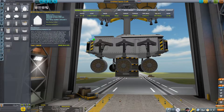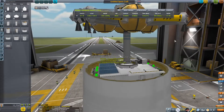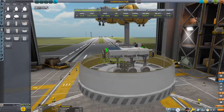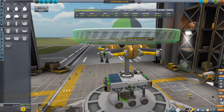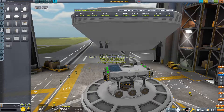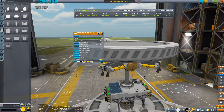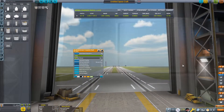Grab a fairing base — use the 3.75-meter ones, although the 2-meter ones do actually fit. Grab the top one, press C to toggle angle snapping, then bring it all the way down to the bottom and close the fairing. I'm going to change the texture to silver because it looks a lot better.